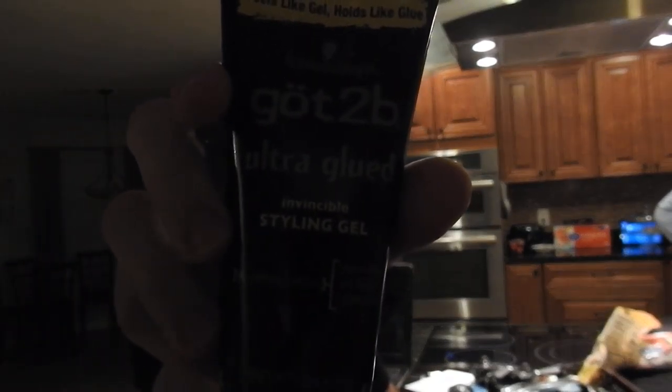Looks like gel — I'm going to already guess this is gel. It just looks like it's shaped like gel, so that must be what it is. And I was right! Got to be ultra glued invincible styling gel. Here it is right here. I'm so good.